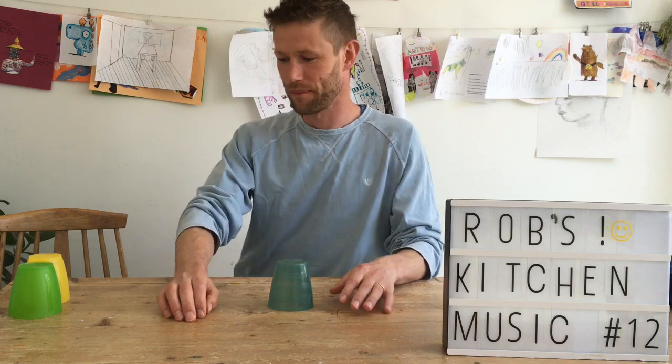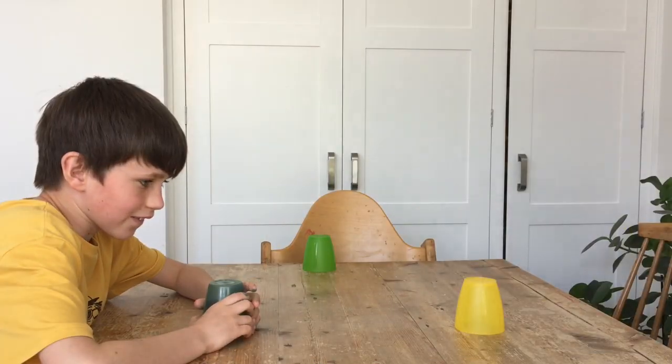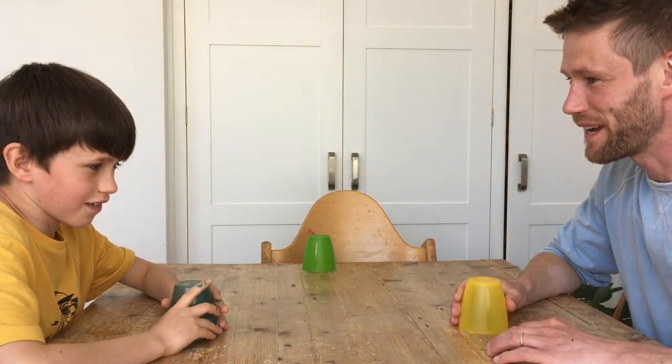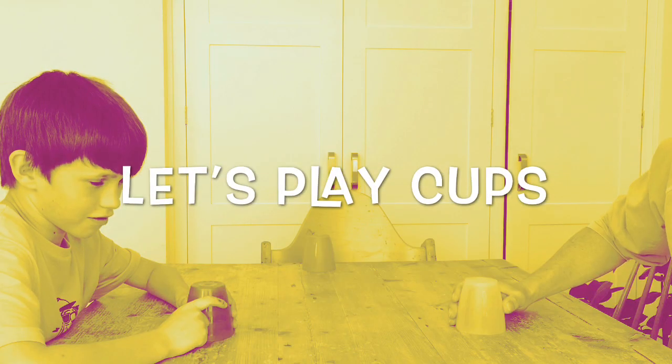So now we're going to have a little game with the backing track. You ready to play? Let's go.